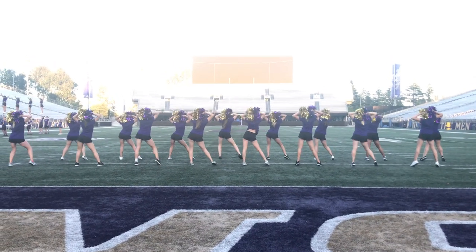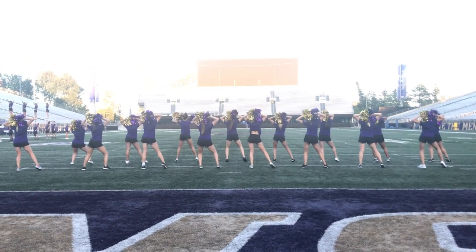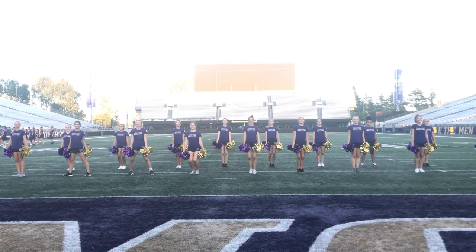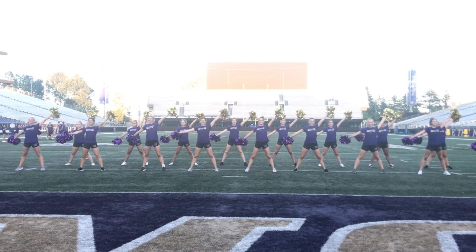Rock. 5, 6, 7. You're crossing. 1, 2, turn. 3, 4. Diagonal. 5, 6, 7.